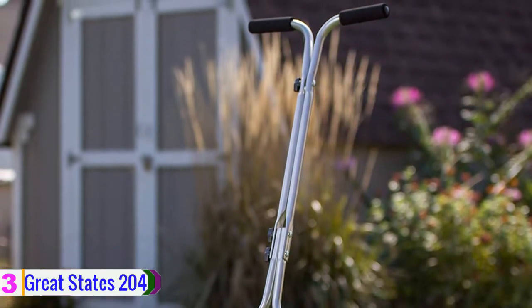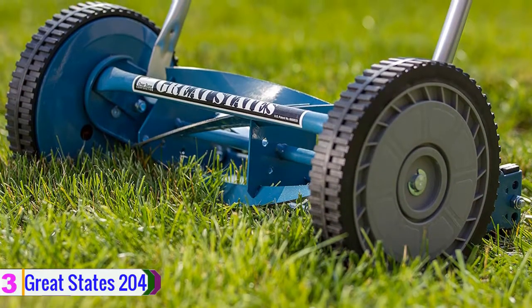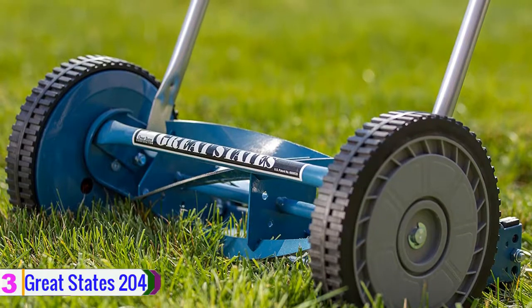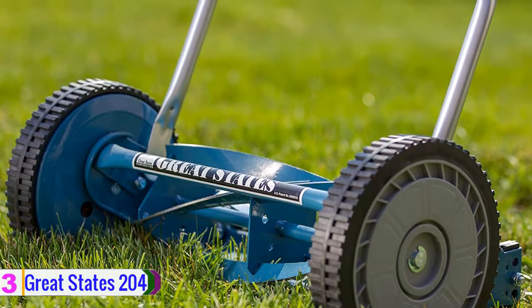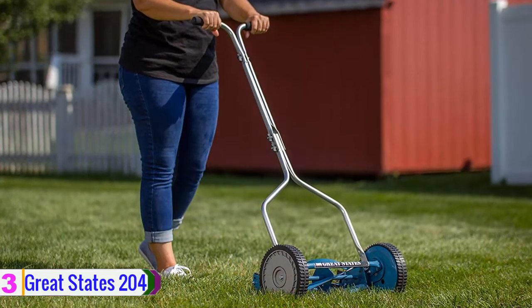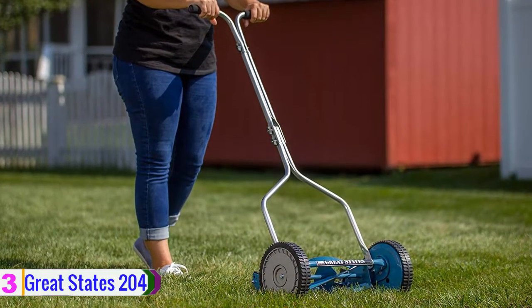Its wheels come in at 8.5 inches in diameter, making it easy to maneuver the machine even on bumpier terrain. The handle is T-shaped and the cushion grip makes it comfortable to hold. It provides quiet operation and zero carbon emissions, making owning a reel mower a more natural choice.